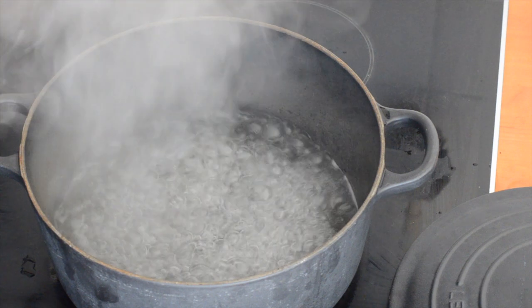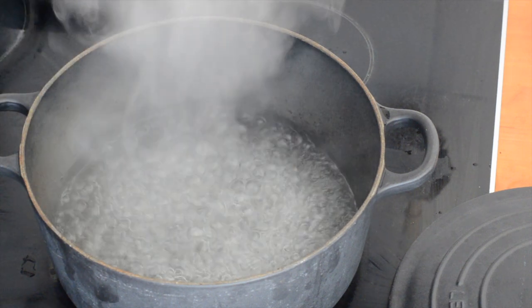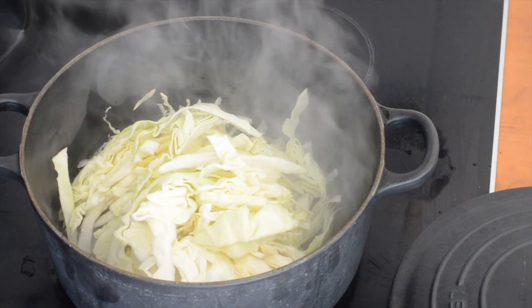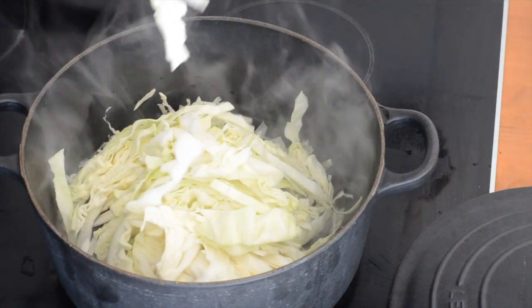I've got just a couple of centimetres, so about an inch of salted water boiling in my pot there, and I'm going to get my cabbage in really quickly. That's a quarter of a cabbage — I'm just making enough for one person. I've got white cabbage and I've just sliced it up pretty roughly.